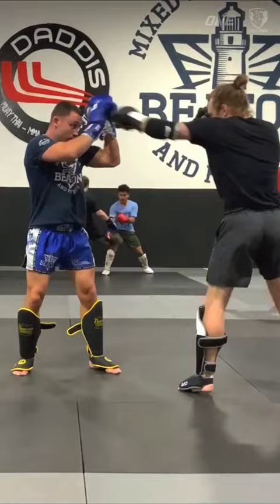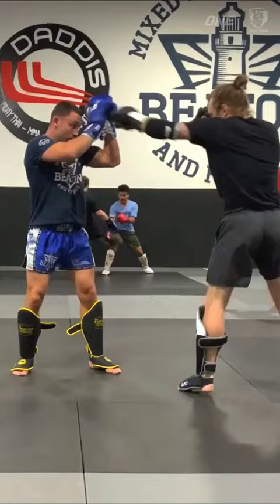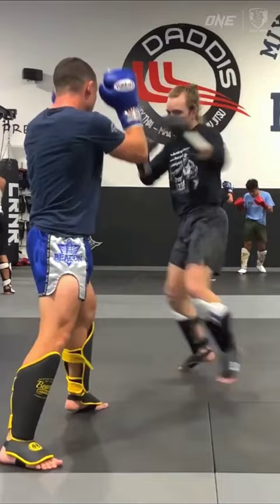I start by angling off, moving away from the power side, chopping at the legs, and instigating with the jab. Haggerty's great at using his probes to invite his opponents into his traps.